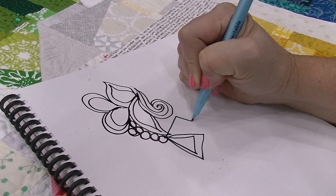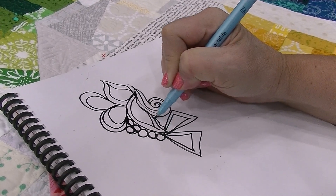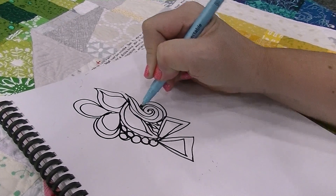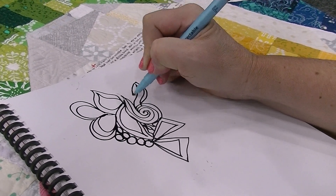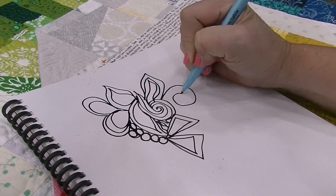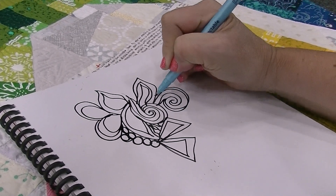By drawing it out ahead of time, it gives me an idea for how the design might possibly flow. If I have weird spaces, I'll just fill them in with some interesting lines. I might come around and echo, I might add some more leaves. There are several different designs in the book that you can just take and mash together — maybe I'll do another swirl over here.